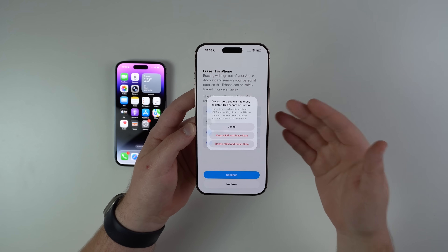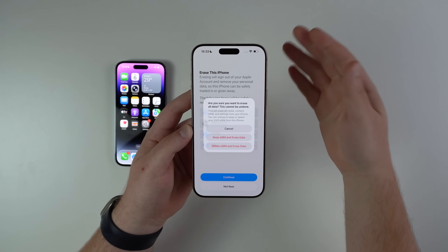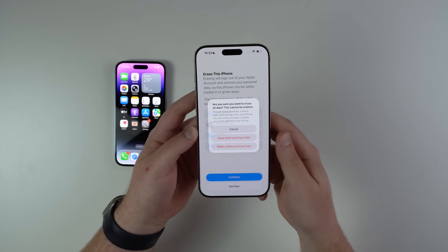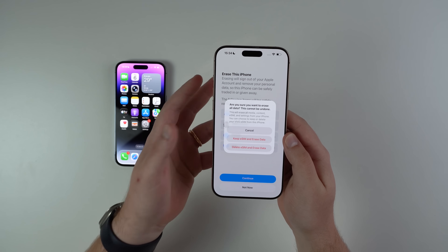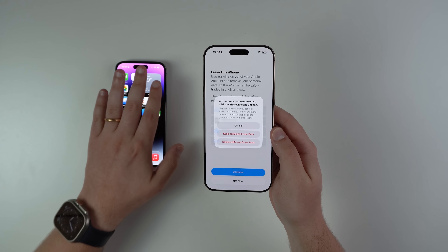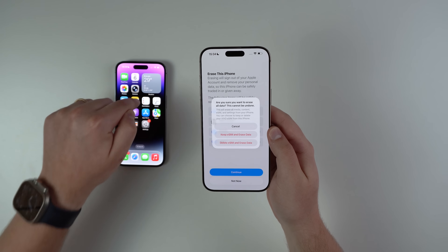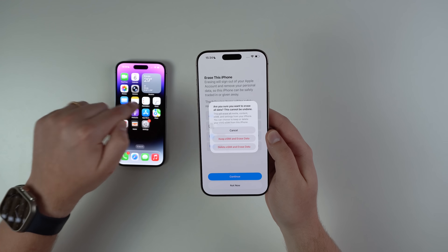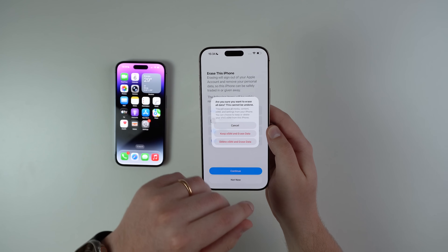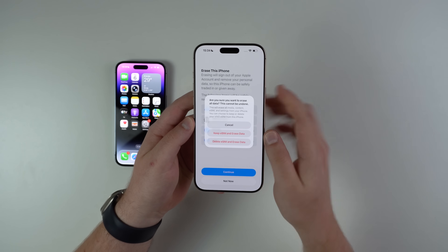Keep in mind that if you have an eSIM on this phone, you have the possibility to keep it on this phone or erase it completely. You need to realize what you actually want to do, because when we transfer from the old one to the new one, we can actually transfer the eSIM that's on the old one. So if you want that eSIM, don't worry — you're going to get it.